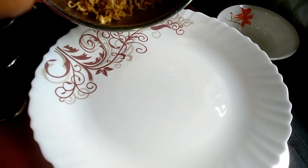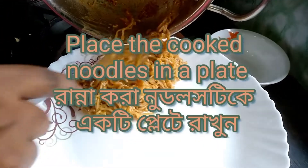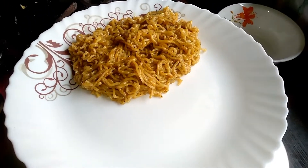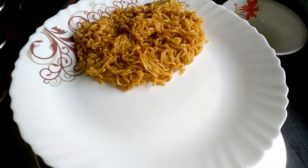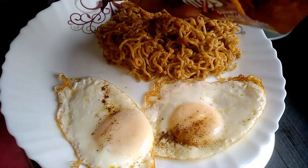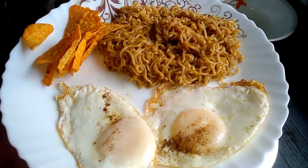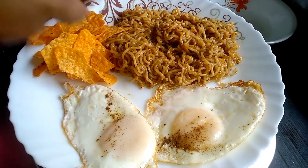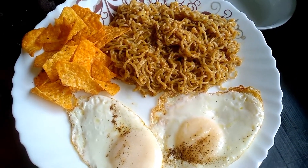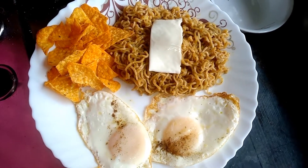Now take a serving plate and place the cooked noodles. Then gently place the fried eggs. Then we will add nachos, which is my favorite of course — you can add any crisps or chips of your favorite. Then garnish the noodle with a slice of cheese, and it's ready to serve hot.